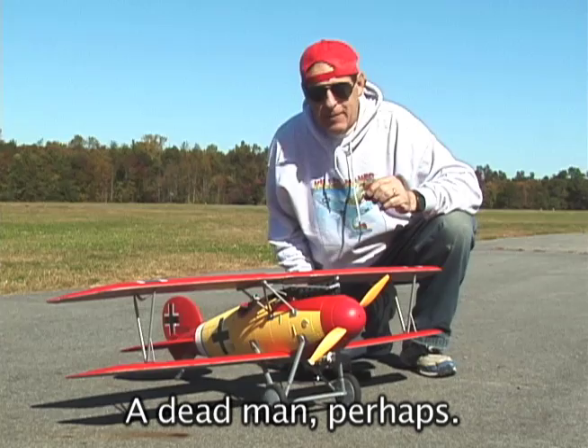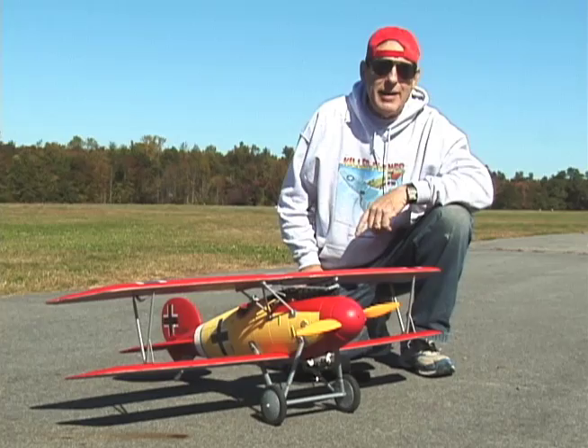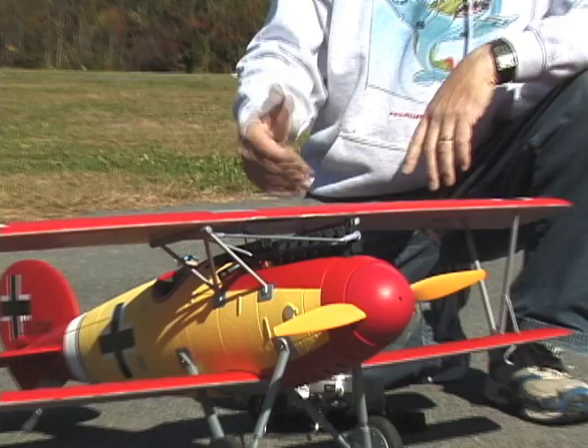This plane had this distinctive look with a torpedo shape and a bulbous nose. I'm pretty sure this was the first spinner on a warplane ever — I could be wrong. And the Mercedes six-cylinder in-line engine, here rendered in foam. This is a four-cell plane; it's got some serious power.